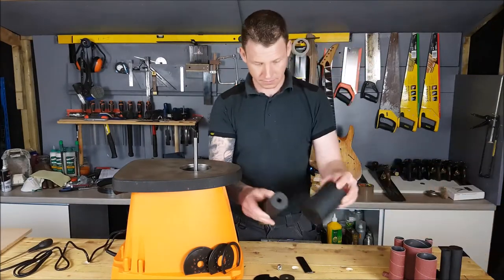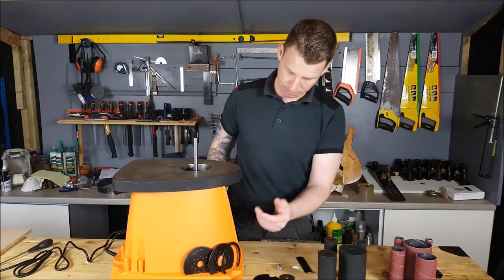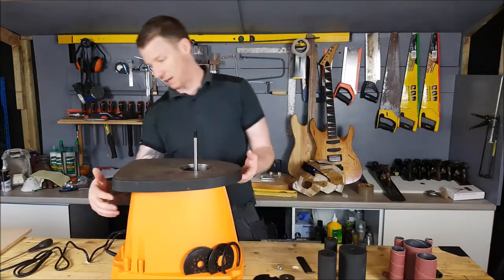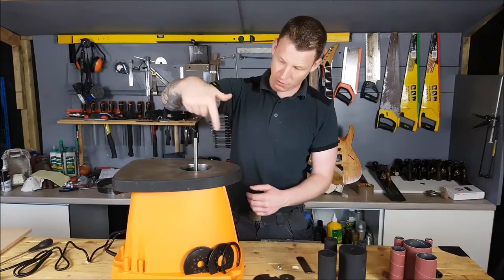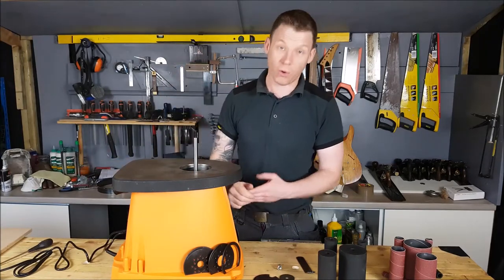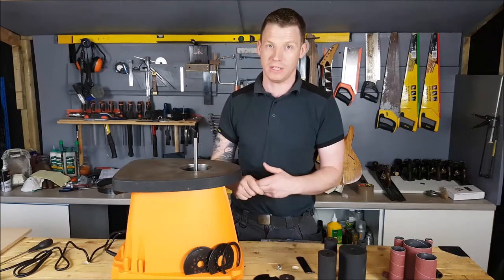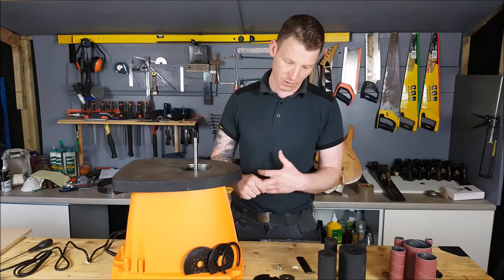It comes with various size collars that just slot down over the shaft, and then you have the various plates for the various size collars. It also has a vacuum system so it draws everything down around the collar and out the side. Hopefully the dust extraction is good because when we're working with MDF we really do not want to be breathing that stuff in, especially when we're sanding it.